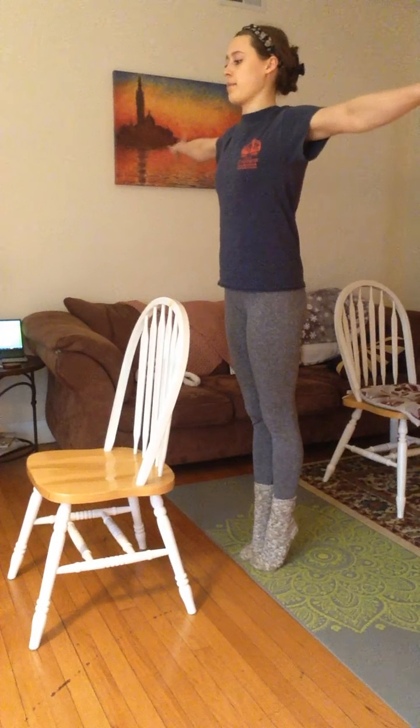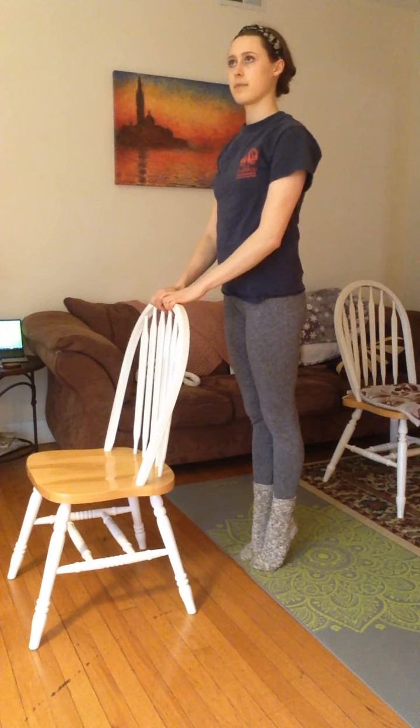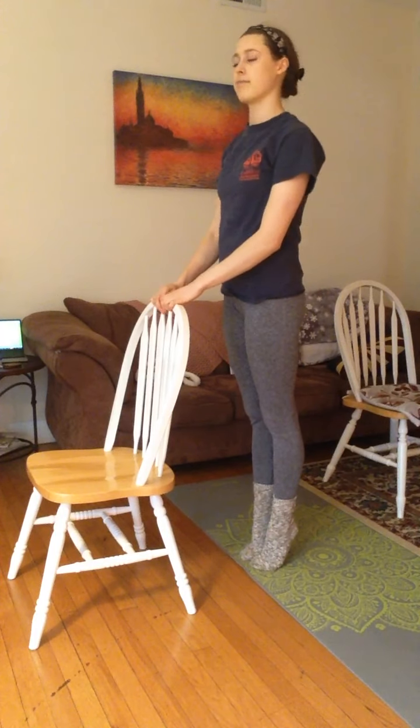When you hold, if you want, you can try arms out, center hips, arms up and crown — whatever you like — or you can hold on for balance. Eight, nine, ten, we'll call it.